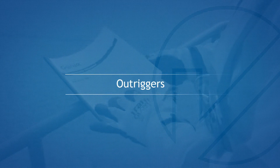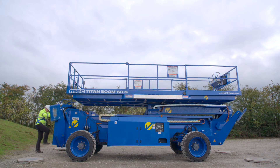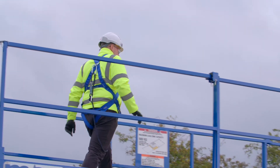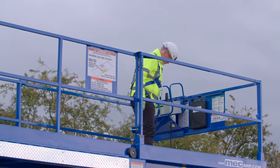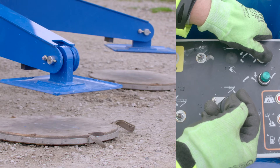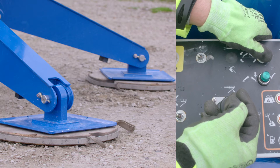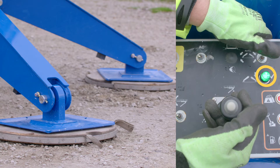Outriggers. The machine is fitted with outriggers for leveling and stabilizing the machine. Before deploying or retracting the outriggers, visually check that the area around each outrigger is clear of personnel and material. Once the outriggers are fully deployed, the full range of boom functions are enabled. The Titan is fitted with self-leveling and should only be activated using the function buttons on the platform controller. A green light will indicate when the outriggers have been fully deployed.